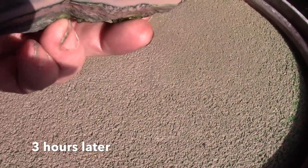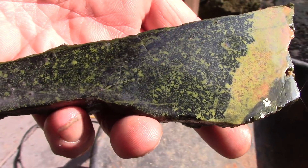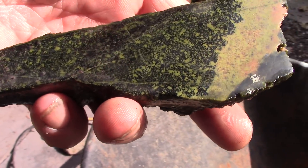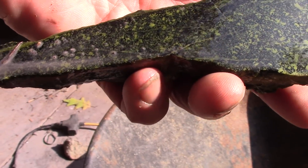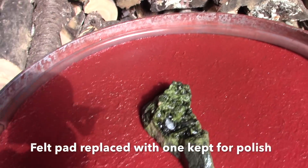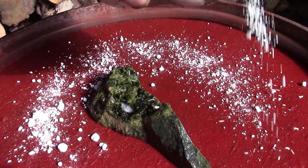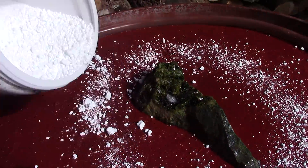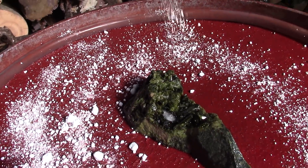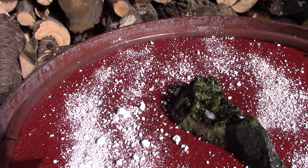I think we're probably pretty good. Let's just rinse it off. That's looking much better — it's wet. So what we'll do now is stick this puppy into Illumina polish. Clean rock, clean flat lap, add some Illumina. There will be some polish still embedded in this felt pad, so that'll be good enough.